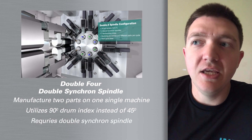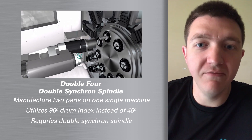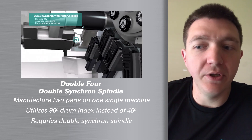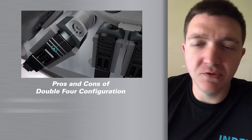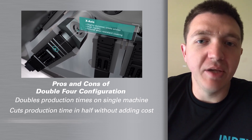Of course, that type of machine has to have a double Synchron. Each position — odds and evens — will pretty much mirror each other, looking exactly the same. The double four is great for a high production part, something that's really high volume, but there can't be a whole lot of complexity to it.